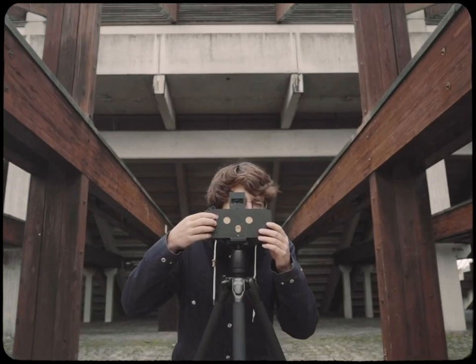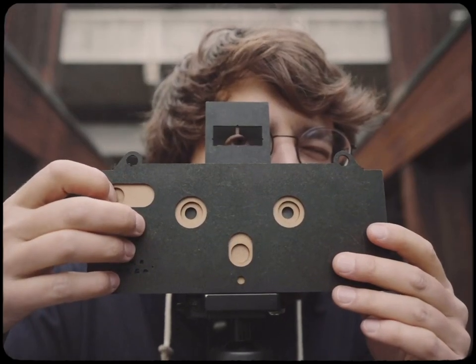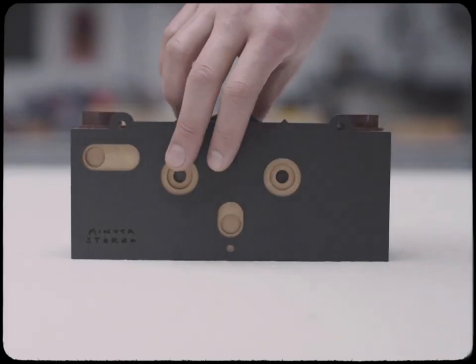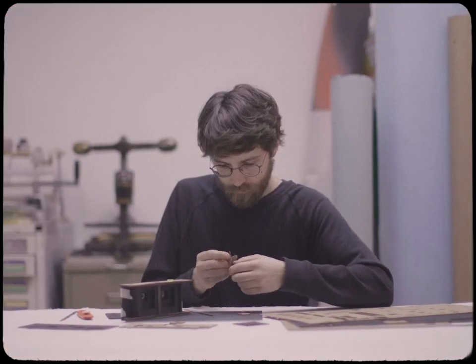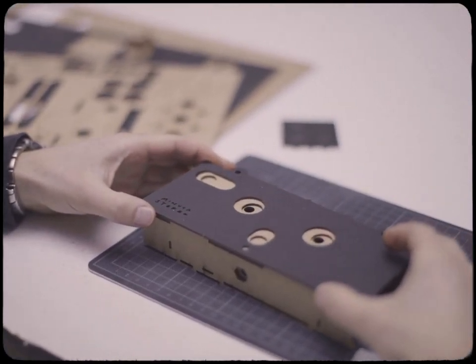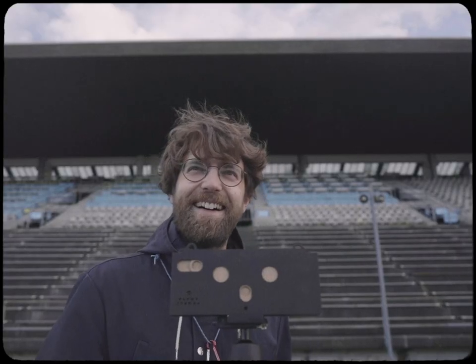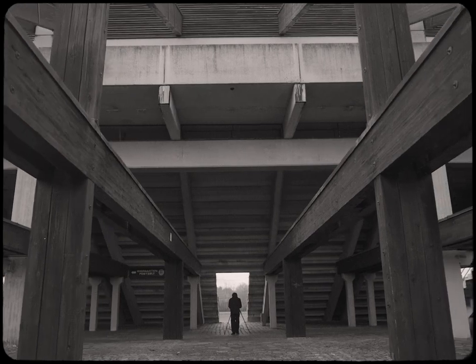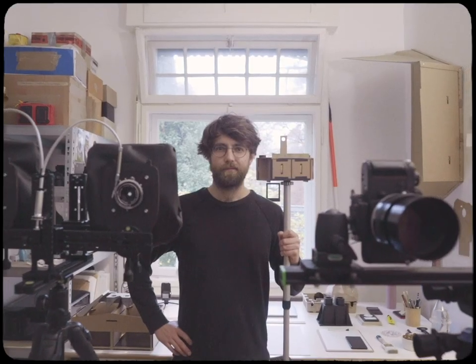So you may ask why no VR? I say stay true to photography, just add 3D to it. With this Kickstarter campaign, you can support me and make Oczko Stereo a long-lasting enterprise, bringing stereo 3D to a broader audience.